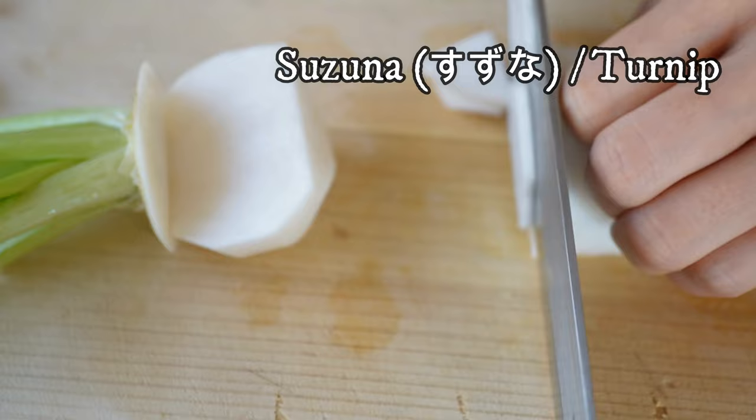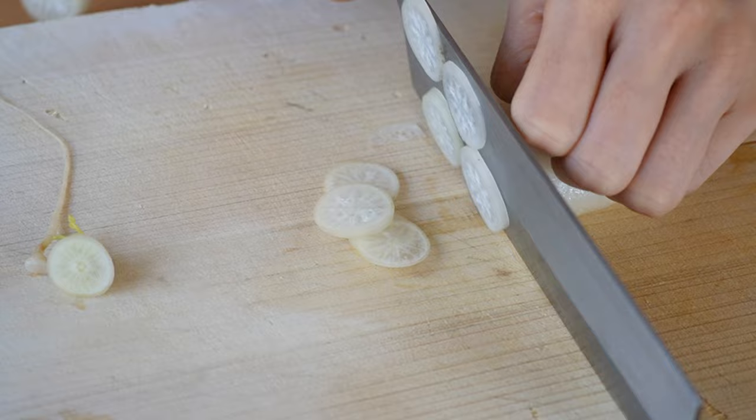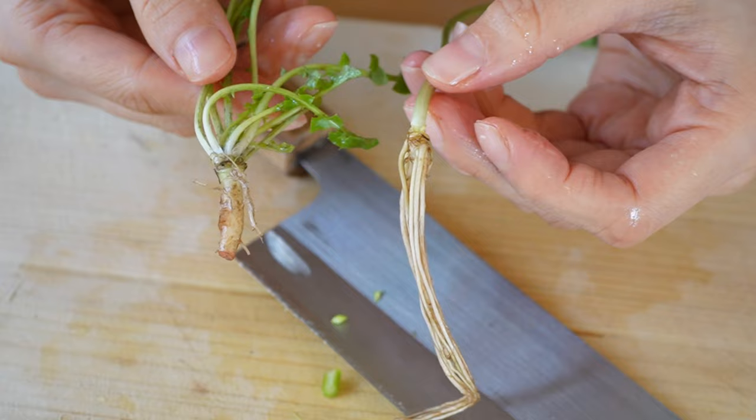Suzuna, also known as turnip, and suzushiro, which is like daikon radish — they are harder than the other herbs, so thinly slice them. For the other herbs, just chop up into small pieces, then set aside. Later on, we're going to add everything directly into the porridge five minutes before the rice is cooked.